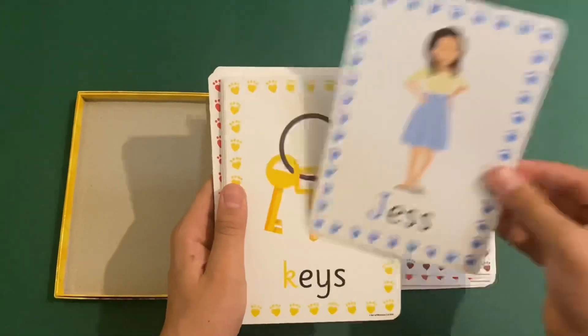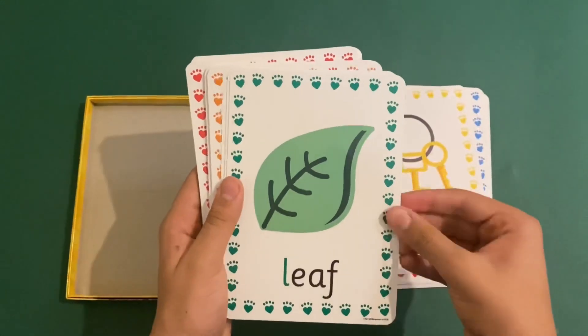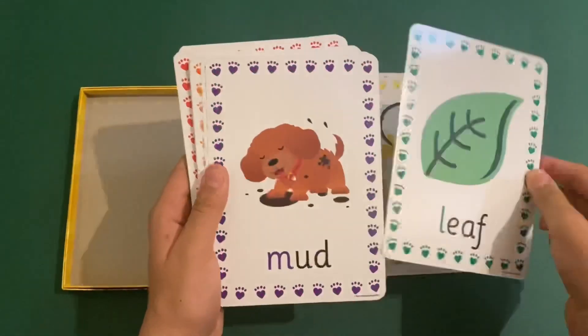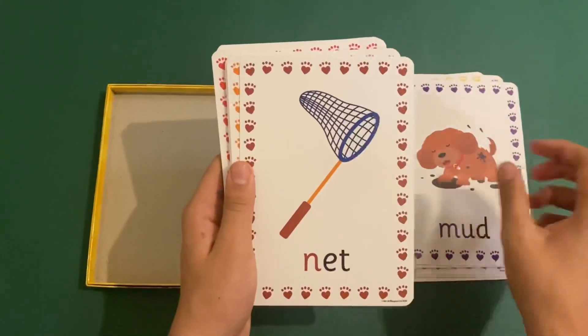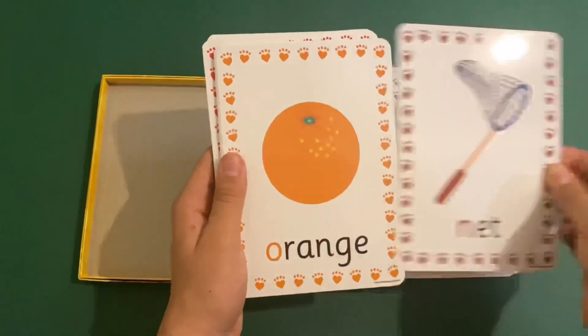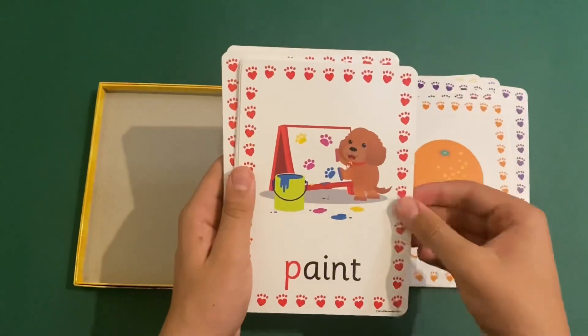K for keys, L for leaf, M for mud, N for net, O for orange, P for paint.